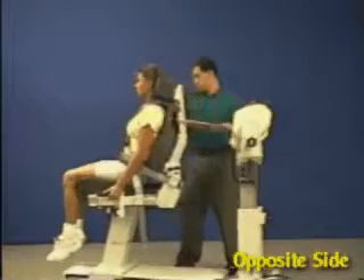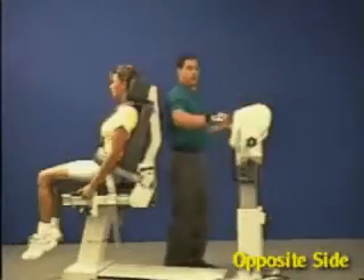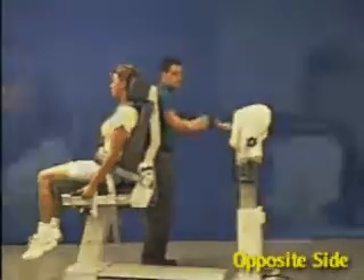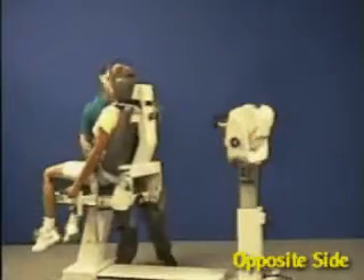For opposite side, move patient back. Remove shoulder attachment and rotate 180 degrees. Rotate dynamometer to opposite 10 degrees and chair to opposite 75 degrees.